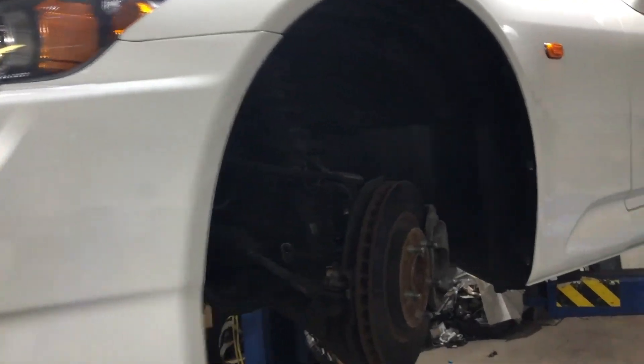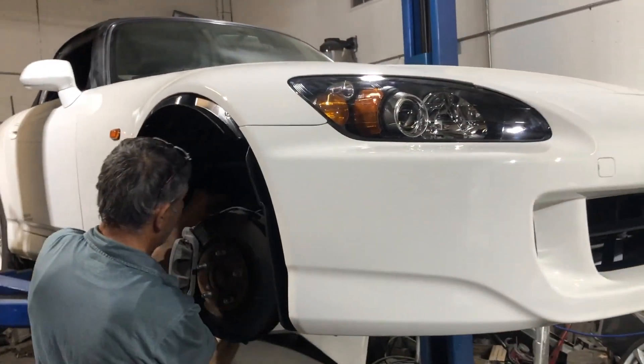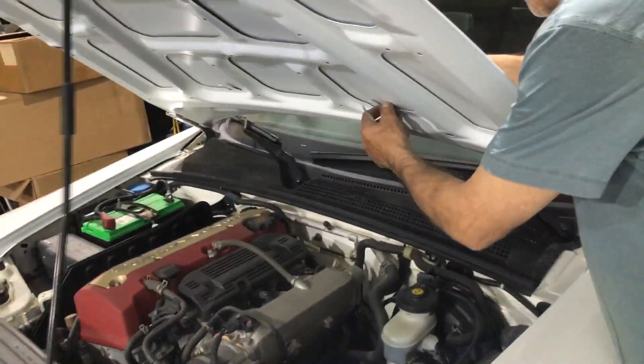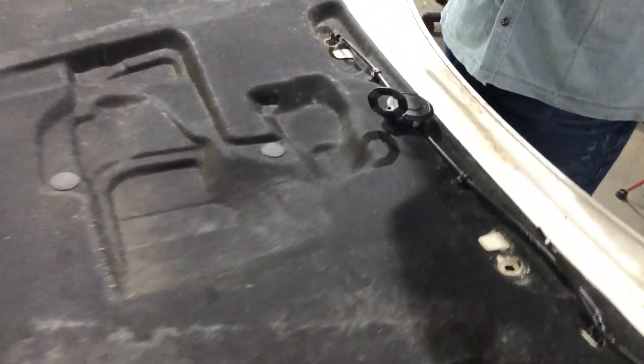We got this side fender liner on — there are a lot of clips that go all the way around, and even more clips under the car for the fender liner right there. Bolted down all the way through, doing this side, and then we're gonna lower the car. It came out really nice, looks beautiful. We lowered it and now we're putting on the hood nozzles — pulled these off the old white hood.